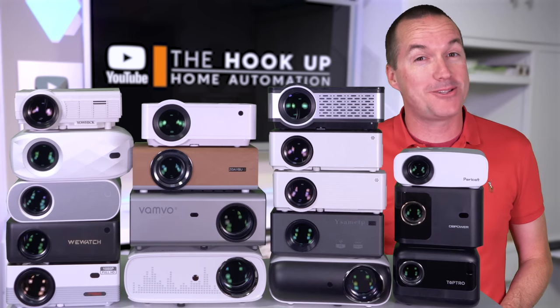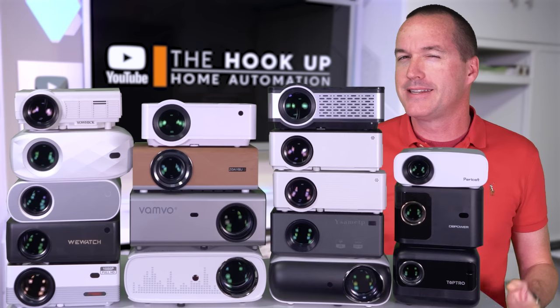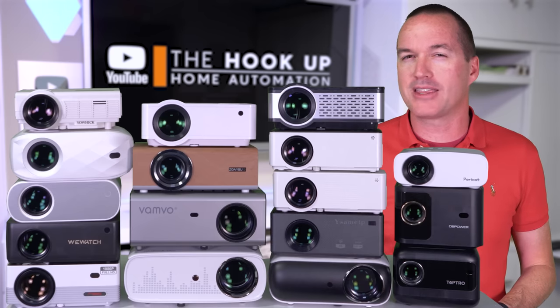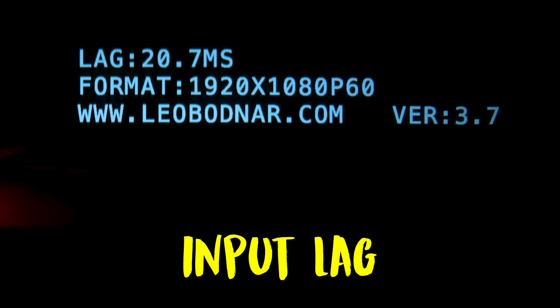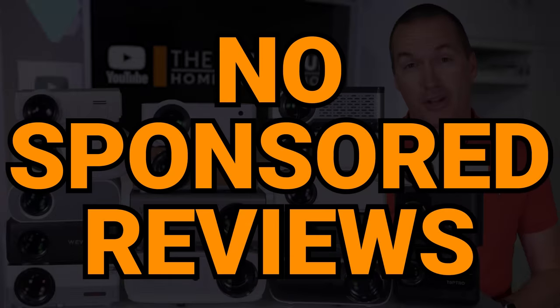It's November 2023, and for the past two years around this time, I have purchased every cheap LED projector on Amazon to help you wade through all of the dishonest marketing and confusing specs and help you get the best value budget projector. I've got a brand new batch for 2023 that I bought using my own money, and I'm going to test their brightness, contrast, fan noise, input lag, power draw, and overall image quality, and as always, there are no sponsored reviews on this channel.